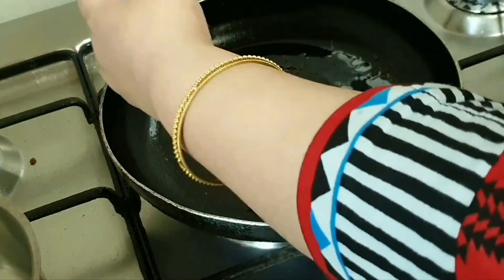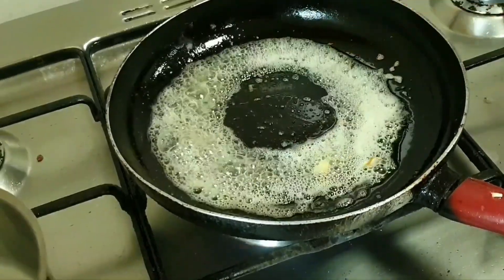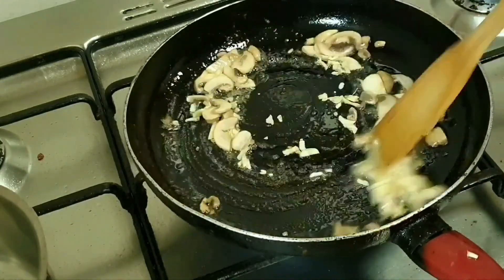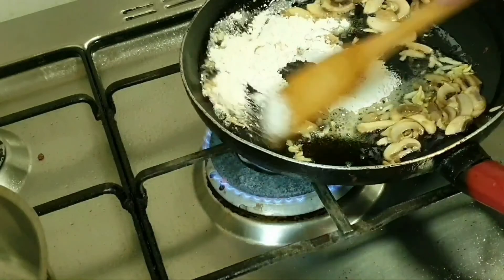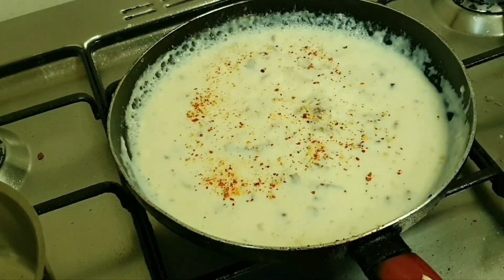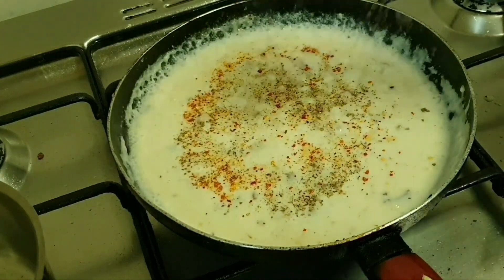Now we will make the white sauce. Add a tablespoon of butter to oil and melt it quickly. Add mushrooms and 1 teaspoon of garlic, mix quickly. Add 1 tablespoon of flour (maida), a pinch of salt, white pepper, and black pepper. Mix it completely.